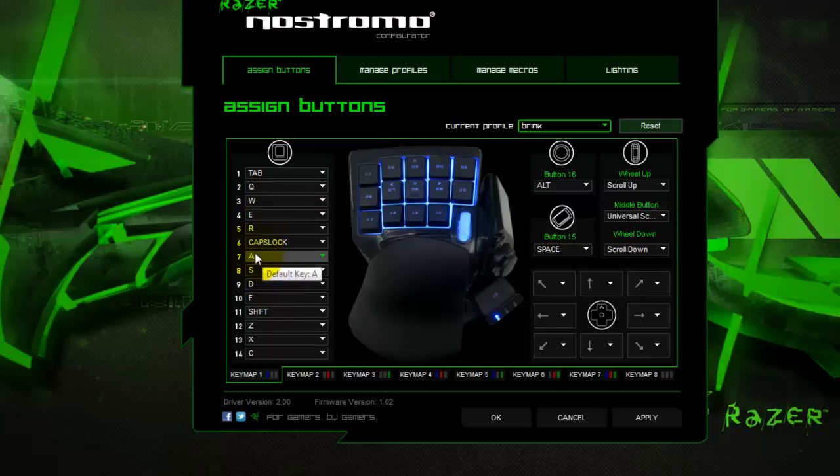WSAD is assigned to the keys and the key numbers. So for instance, key number 3 is W — forward. 14 is C — crouch. Reload is R5. So it's pretty much ready to go. Truly plug and play.